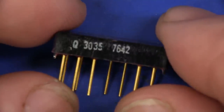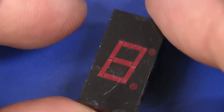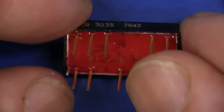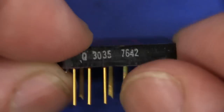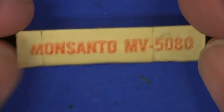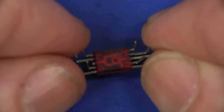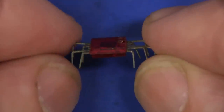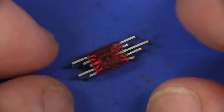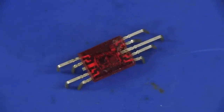And some 1976 vintage 7 segment displays. These look like your traditional LED 7 segment display that you'd get these days — that's when the technology came of age as we know it today. Check out this tiny Monsanto MV5080 LED — it's teeny-tiny. And check out this 7 segment display package with staggered pins like that. This would actually make a good photo thumbnail for my mailbag video — that looks quite neat.